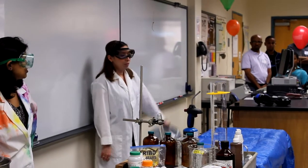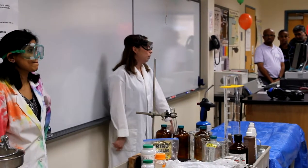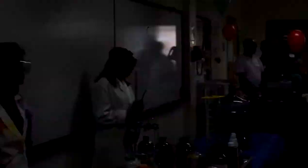Almost empty? Why almost empty? Because some of y'all have been here before? Let's keep an eye on it. Go ahead and turn the lights off. Let's keep an eye on our empty jug.